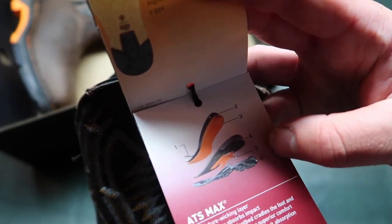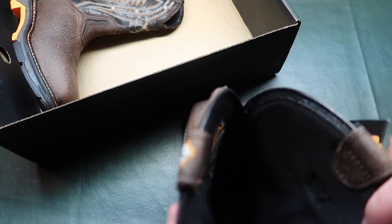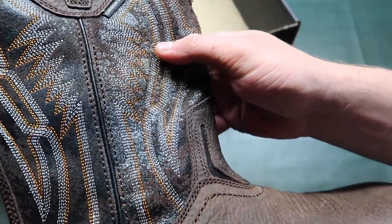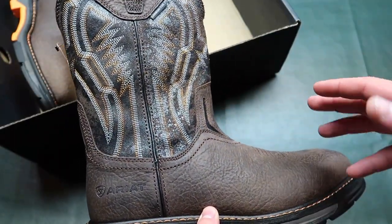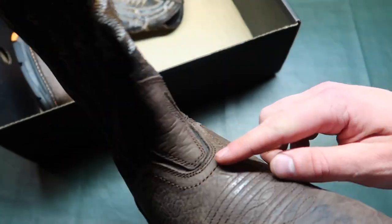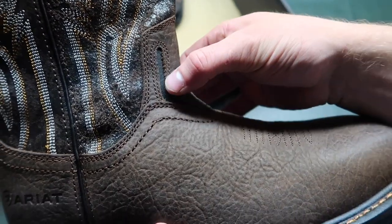ATS max is basically the sole of the boots. You also get this nice U-turn entry — I still don't understand what that means. Leather bottom, leather upper. You do get these little vent holes, so they don't specifically say that they're waterproof — I'm guessing they're just gonna be waterproof up until where you get those little vents. The material is hard to feel; it almost looks like neoprene but I doubt it is.